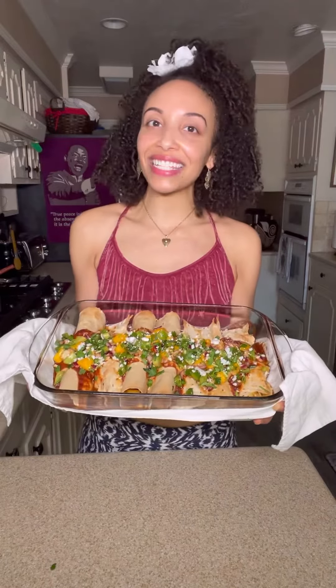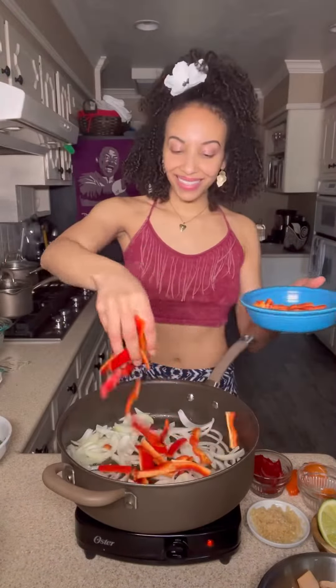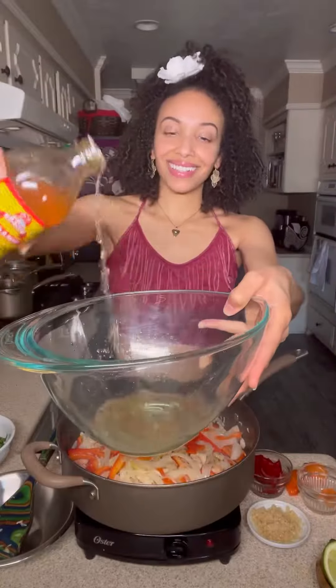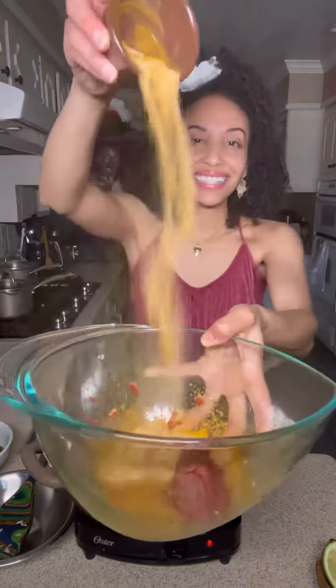Let's get in the kitchen and let's get cooking. Sauté some oil with onions and red bell pepper. Cook these all down with some chopped up jackfruit, and next we're going to move on to our poule en sauce. This is what's going to give that fierce, fabulous flavor that comes from traditional Haitian cuisine.